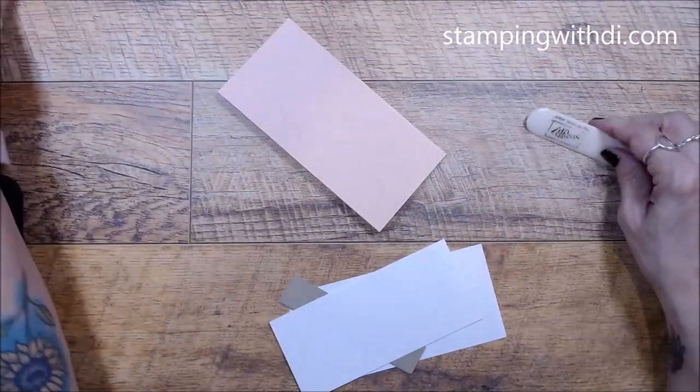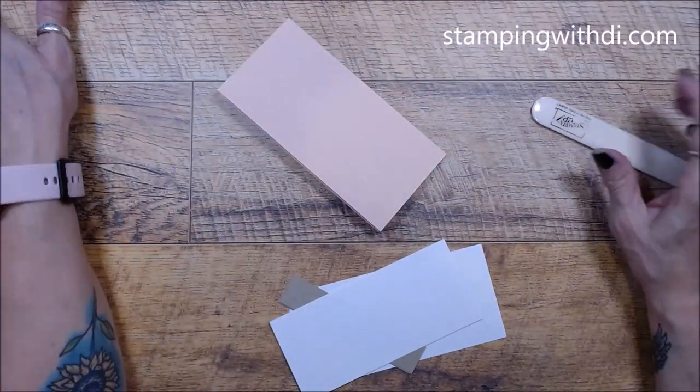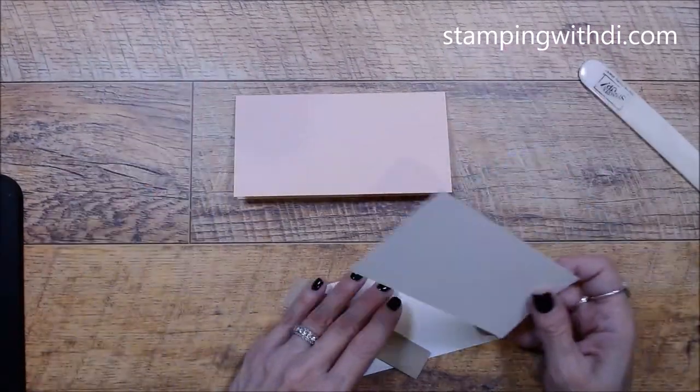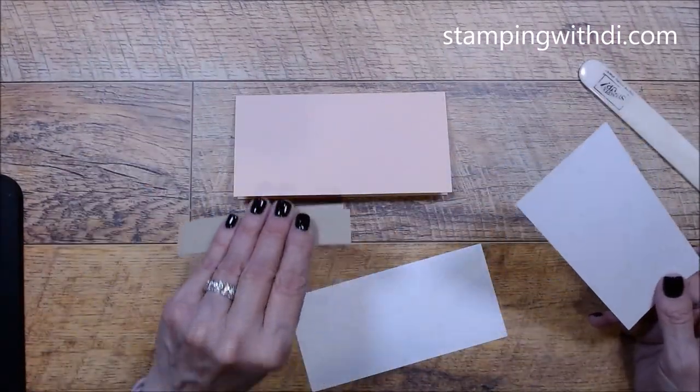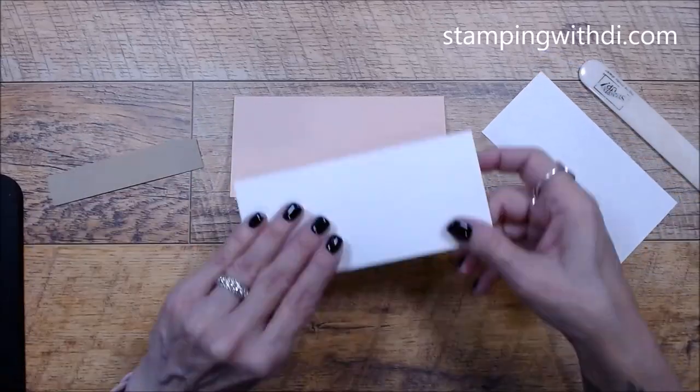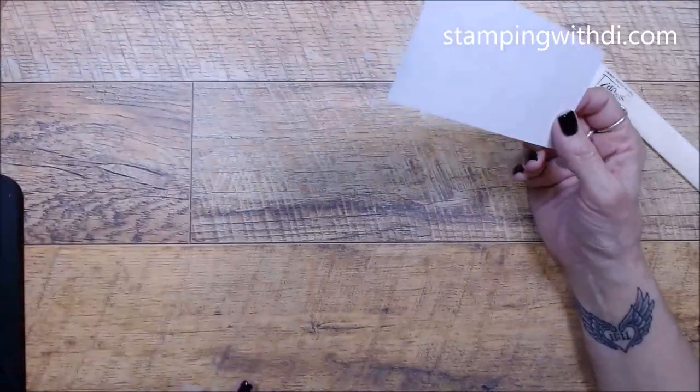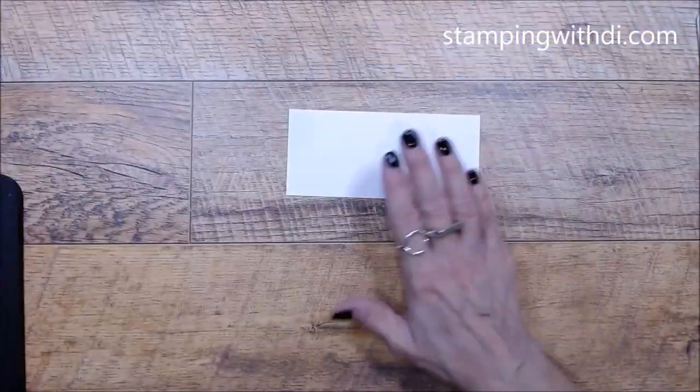One piece goes on the inside and one goes on the outside. This outside piece uses the gingham embossing folder, so I'm going to bring my machine over and emboss this piece.